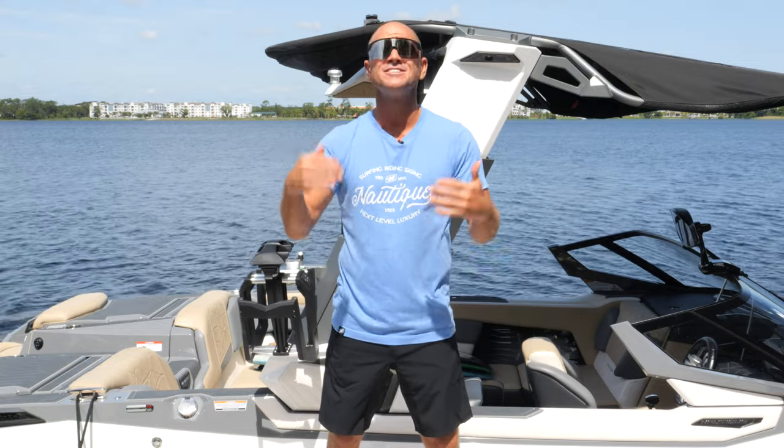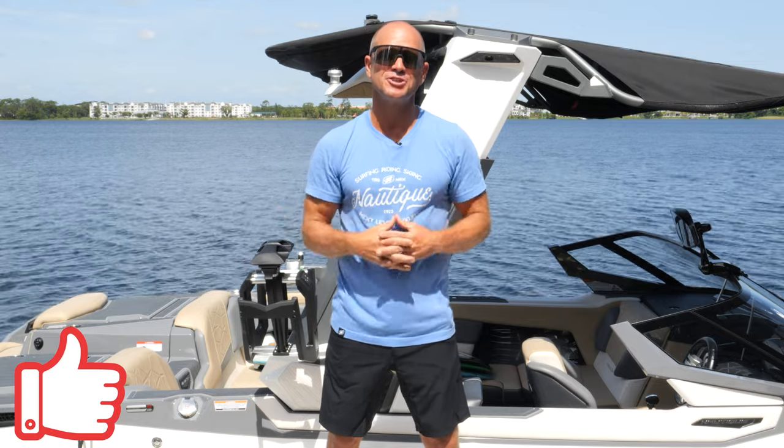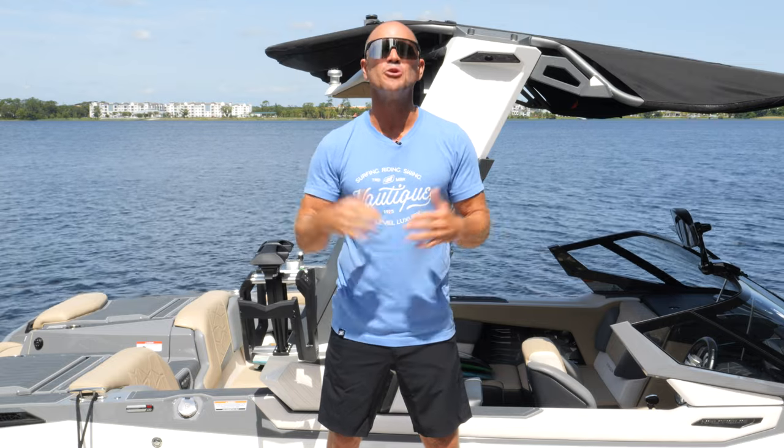Well, there you have it — hopefully you have a little bit more knowledge than you did before, or you can share this with someone. Always appreciate it when you like and share. If you don't subscribe, maybe consider doing that and hit the notification bell so you know when videos are going live. If you have questions or comments, feel free to put those below. No matter what you're doing, always enjoy your ride. Peace.